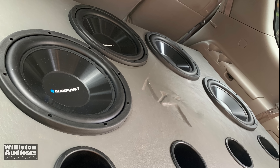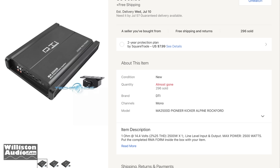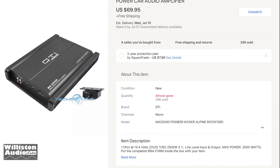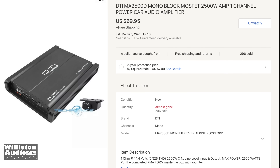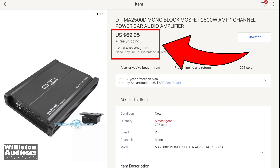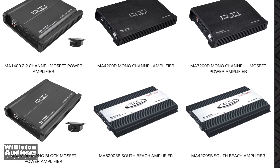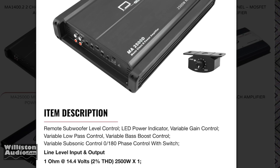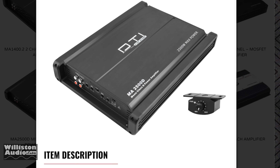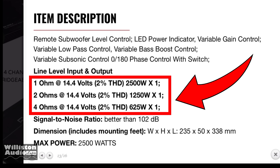Recently in the $150 SPL challenge I was on a mission to find an amp for under $75 that puts out the most power. I came across the DTI MA2500D for $70 with free shipping on eBay. I thought, hold on — 2500 watts? Even if it's half that, 1250 watts would be good. The ratings say 2500W at 1 ohm, 1250W at 2 ohms, and 625W at 4 ohms.